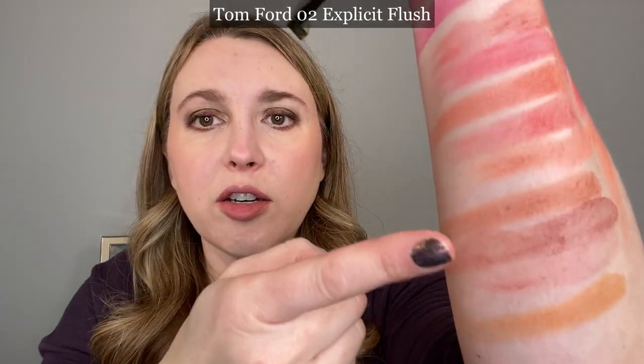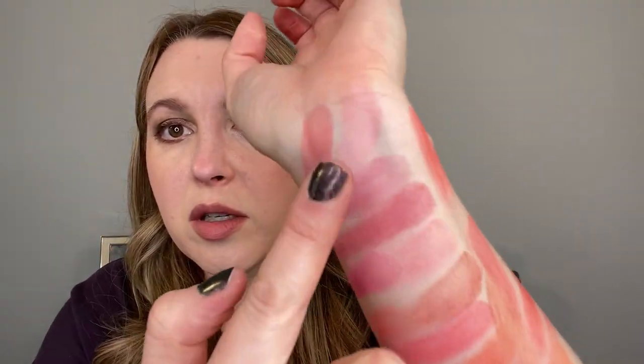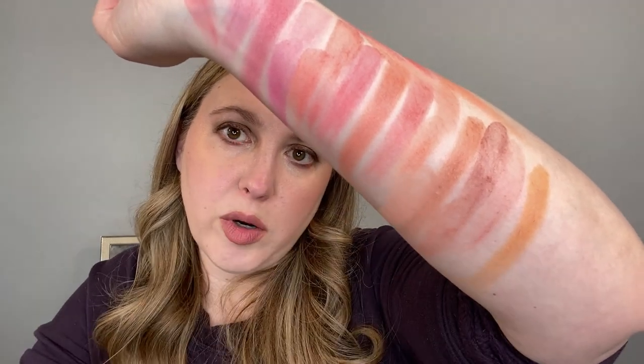This one here is Explicit Flush number two. Taking the lighter shade near four — this is a light shade — it's not quite right. For the darker shade, trying it near number six and then squeezing it near three: it's still too pink for Suku number three, too orange for number two, and doesn't go with four or five.